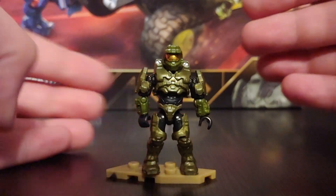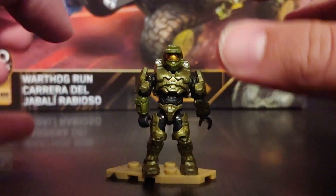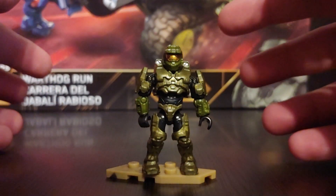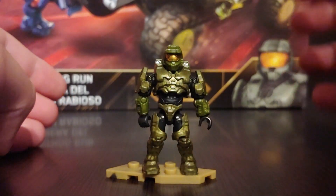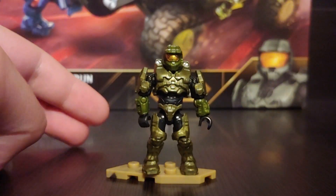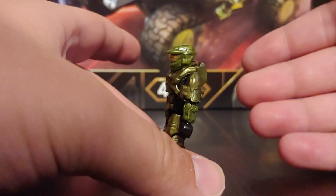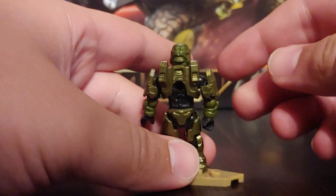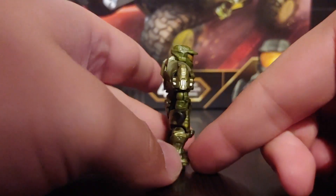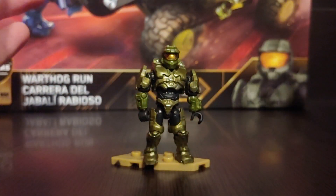It doesn't make the figure look bad or make me not want it — I'm glad I have him, I've been wanting him — I just wish they'd made it all one color. I don't know if this is just my copy or a widespread issue, but the Master Chief from the Heroes wave, the Combat Evolved version, had the same issue, which I talked about in my haul video. Other than that he looks great, the armor detail is on point, and it looks just like Master Chief from Halo 3. That's my only issue with him.